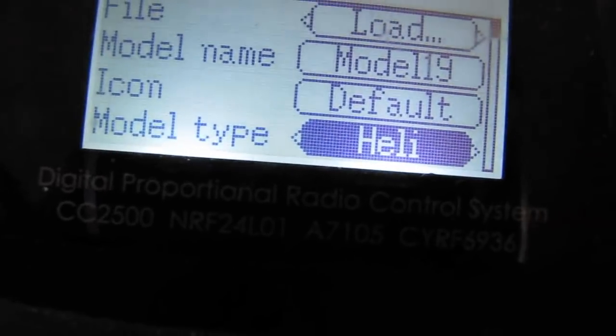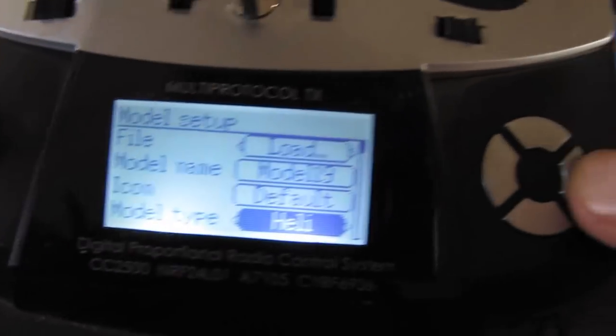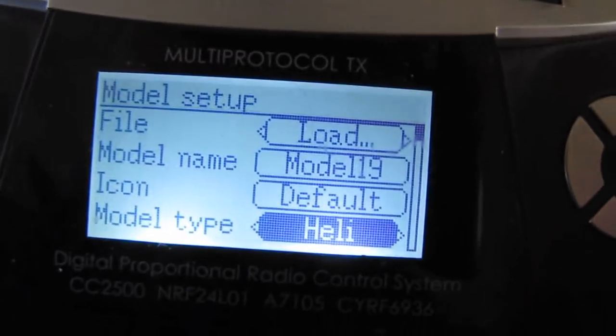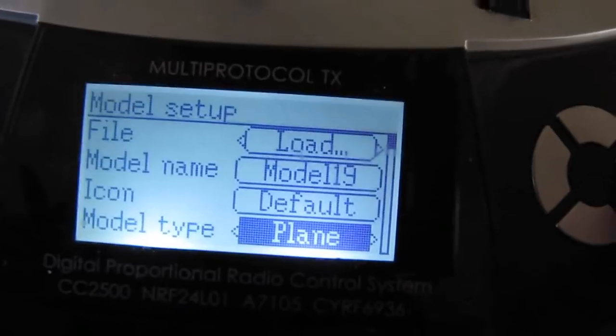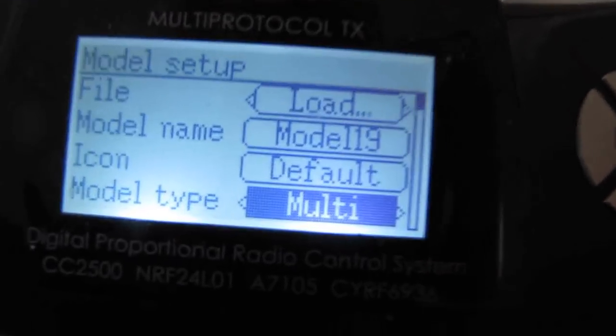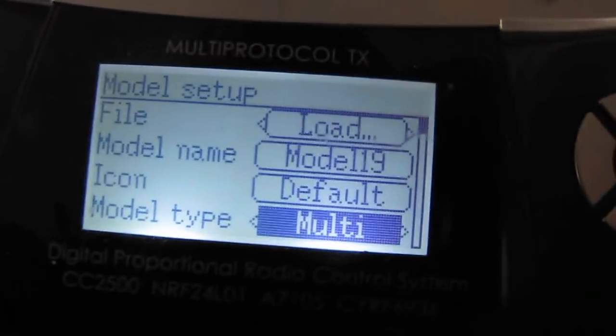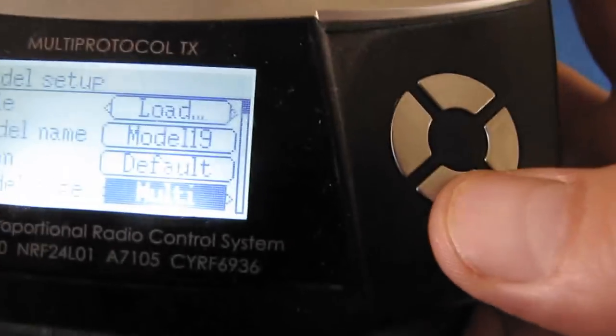Right now it's selected for helicopters — we don't want that. What we're going to need to hit instead of enter is the right and left buttons. So I'm going to select right. We don't want plane. There we go — we want multi-copter. That's what a gyrocopter or quadcopter is. So that's it, correct. Now I'm going to go downward.